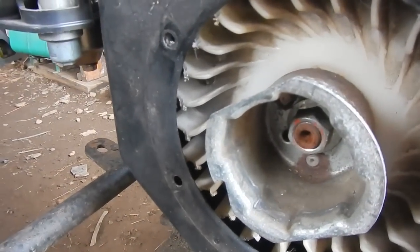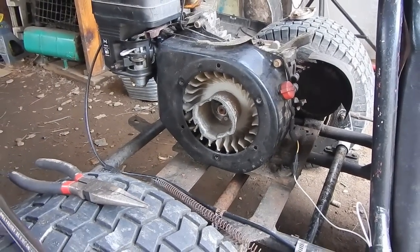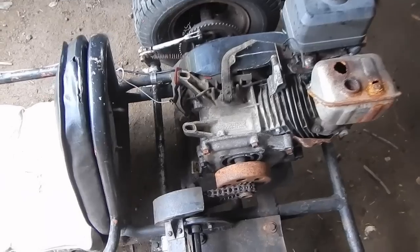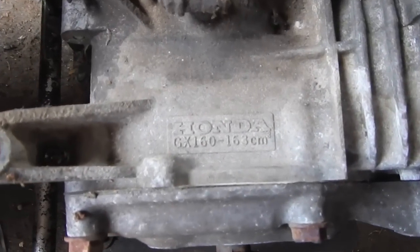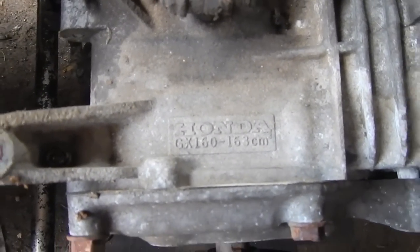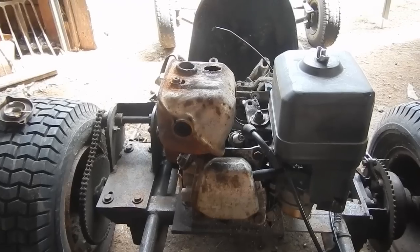It was actually gouging out the edges of the flywheel. I actually have two spare flywheel plastic fins, but I'm not gonna worry about that right now. Right here you can see that it is in fact a genuine Honda GX160.